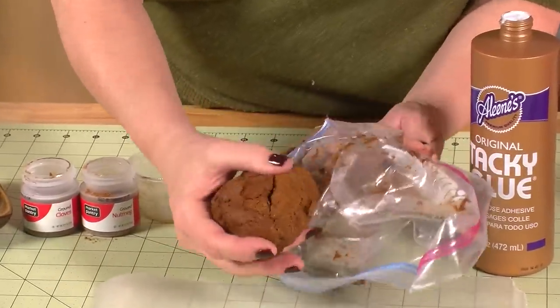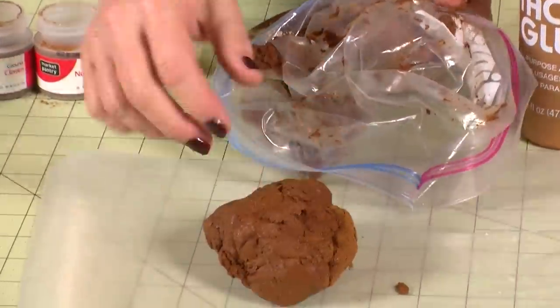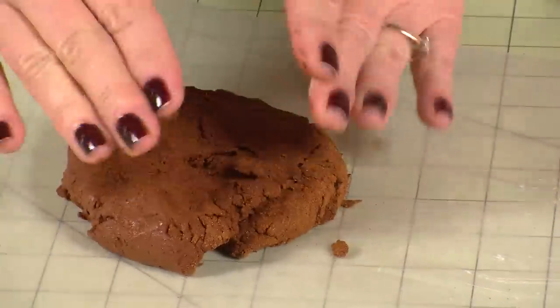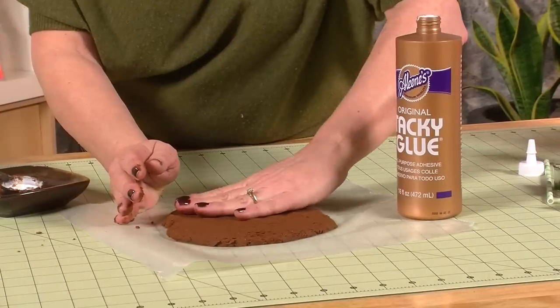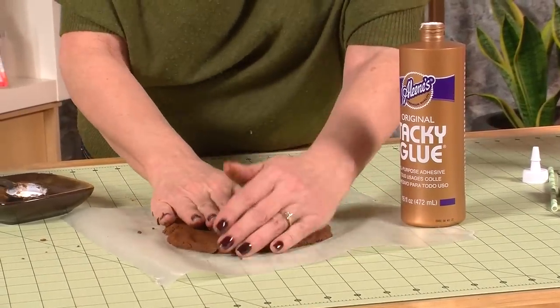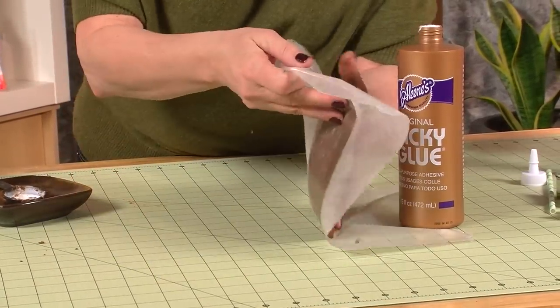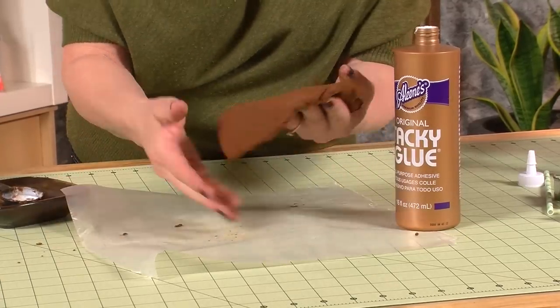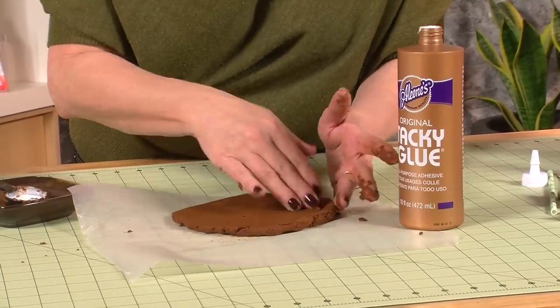After forming a ball, place the cinnamon clay on waxed paper and just pat it out with your hands. Then turn it over and smooth it out on both sides. You can use a rolling pin for this step also. I like to make the clay about a quarter of an inch thick.